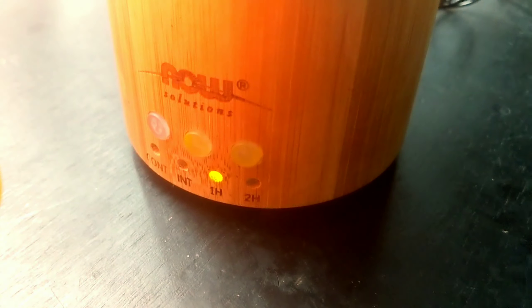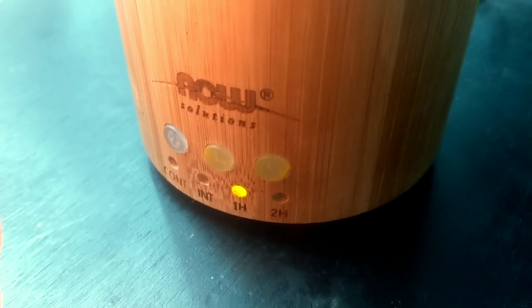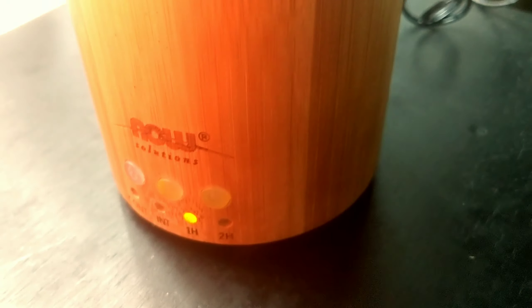Awesome customer service — I do like it. It's elegant, it's pretty, it's got a nice nightlight. The different options for continuous, intermittent, one hour, two hour, is pretty cool.